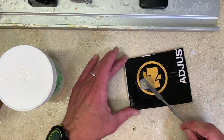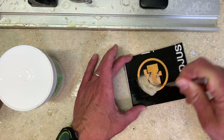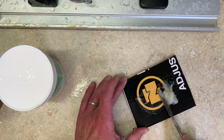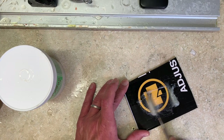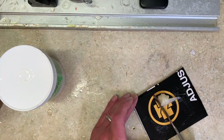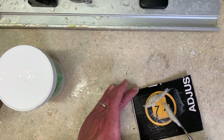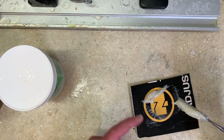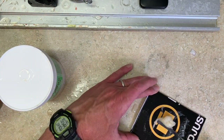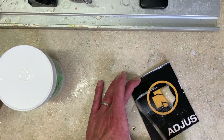Now I'm going to put our globs together and get it a little bit mixed up so we're not starting from scratch. Then we'll start mixing in earnest. All I'm doing is taking this spatula and spreading this stuff almost like you're buttering a piece of toast. I want to keep it all up on the head of the spatula so it doesn't get on my fingers. Now I'm going to change directions — if I was previously mixing north-south, I'm going to mix east-west.